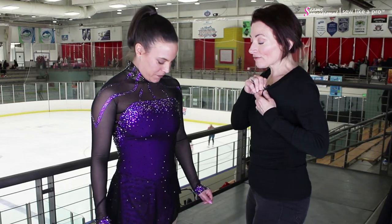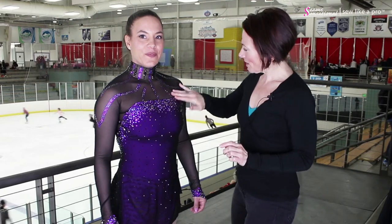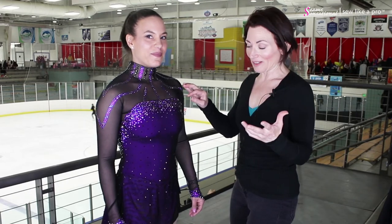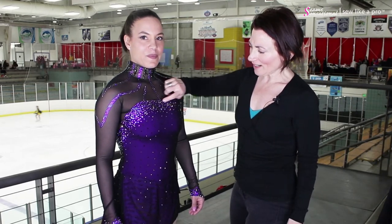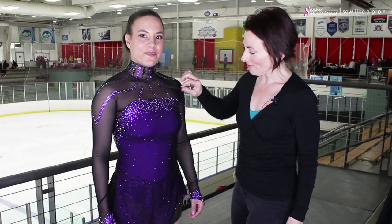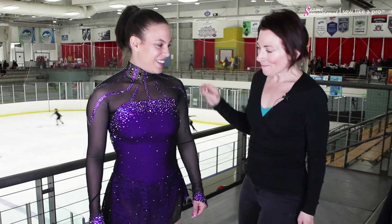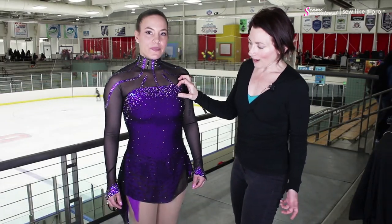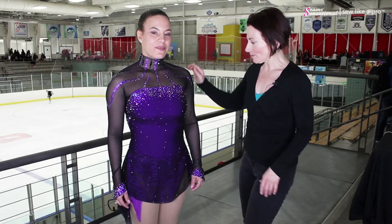Heliotrope is one of my favorite rhinestones, and there's a ton of them up in here — mostly heliotrope. Heliotropes are cool because they look a little grayish or red-violet depending on how you're looking at them. And then these tiny little baguettes on here are a spectacular touch — I've actually never seen these in person. They're gorgeous. There's a really wide border, probably two and a half inches, four to five centimeters wide. It's fabulous.